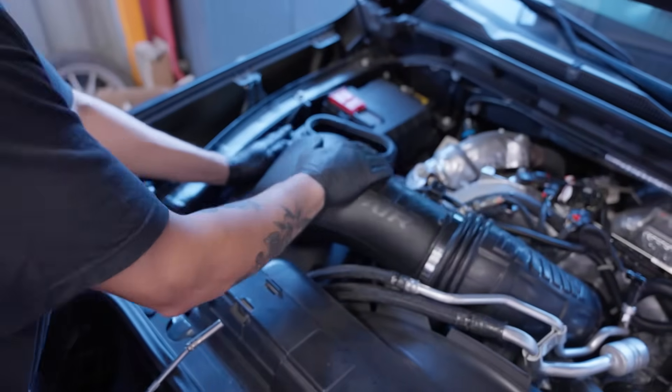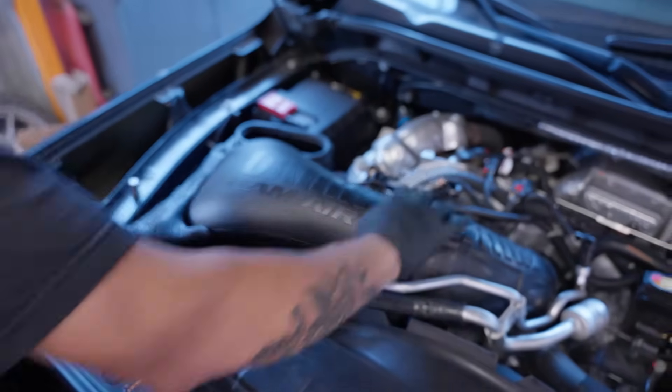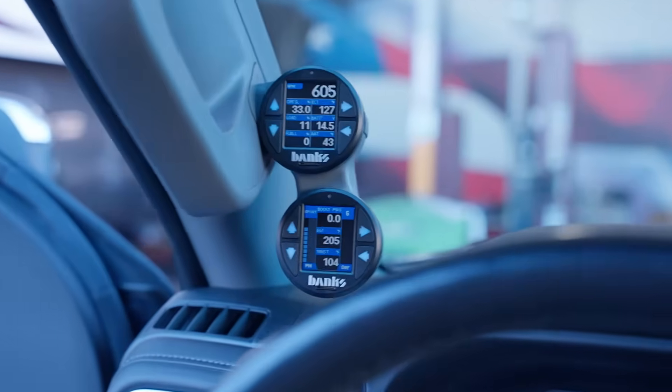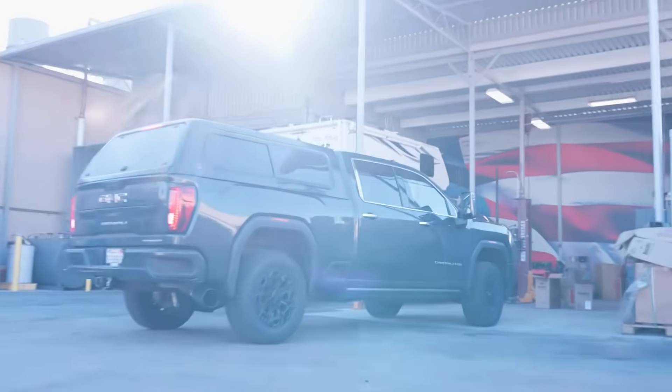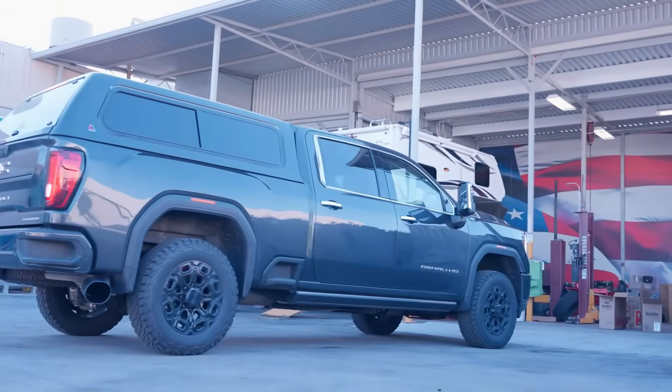We're just picking our truck up from Banks today, and we're going through all the modifications that they've done. We've got the Derringer, the Pedal Monster, the exhaust, the diff cover. Everything they could possibly do to it has been done, and we're just taking a look at it now.